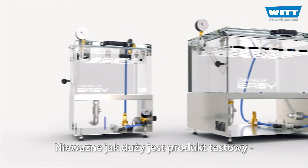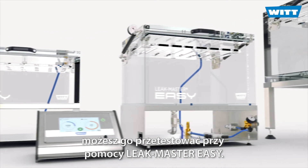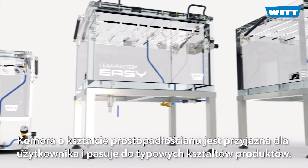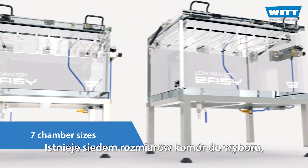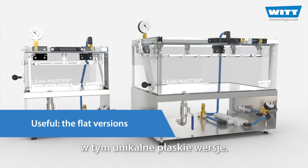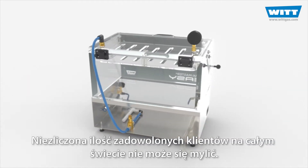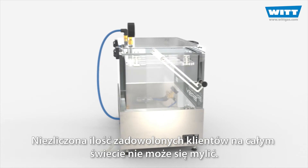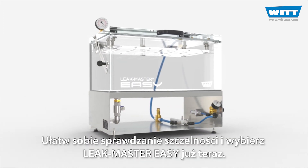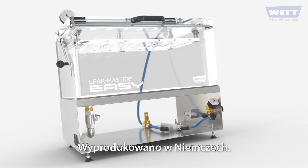No matter how big your test product is, you can test it with the LeakMaster EZ. The angular chamber is user-friendly and suits common product shapes. There are seven chamber sizes to choose from, including the unique flat versions. Countless satisfied customers all over the world cannot be wrong. Make leak testing easy for yourself and choose the LeakMaster EZ now. Made in Germany.